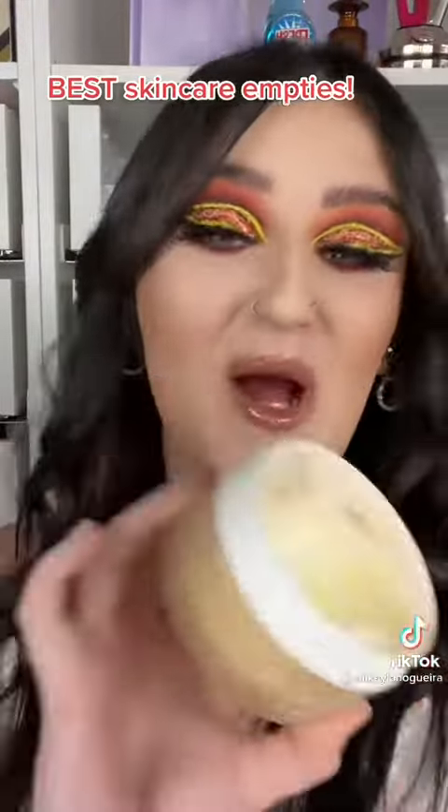That makeup was gorgeous. I've never tried that, but I want to. So she used Juno Skin Clean 10 Balm — one of my favorites. So you just massage the balm in, you emulsify it with water, and then you add in a facial oil. Oh, I'm excited.